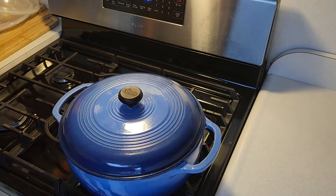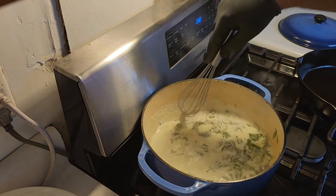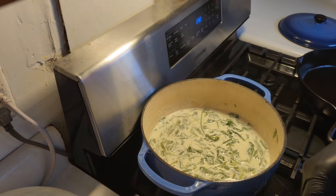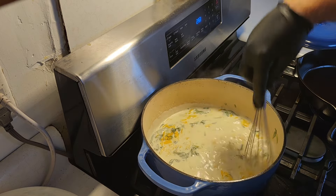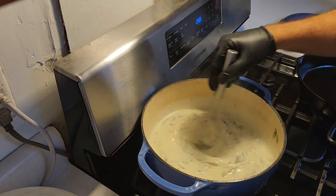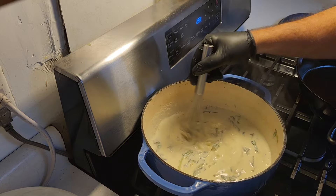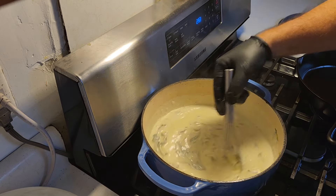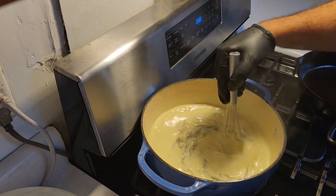Alright guys, we've got this cooking a little bit. We're going to go ahead and add the last ingredient — and you all know what this last ingredient is — some cheddar cheese. Mix that through. It's getting nice and creamy now, starting to thicken up, just what we want. This is going to be good.